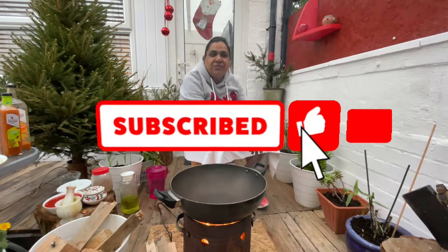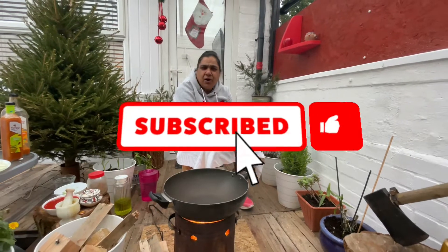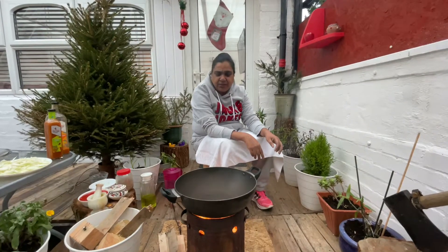Hi friends, it's Sweetie from England again. Today I am making hot and spicy wings. My son loves spicy wings so I am just going to make it.